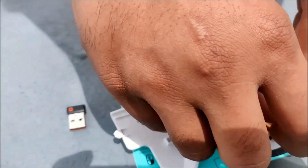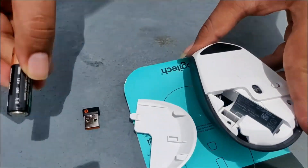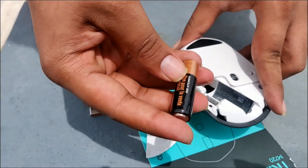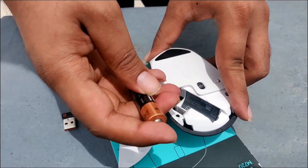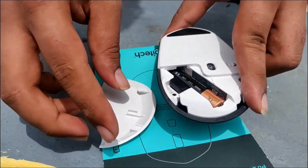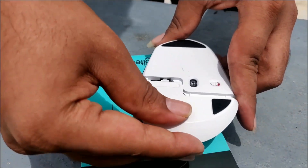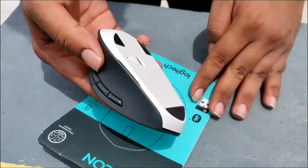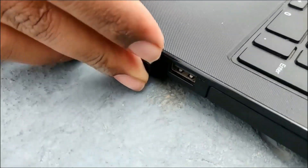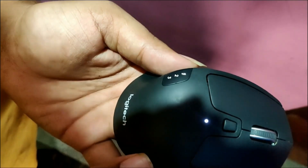There is an information card for the tool voltage. We are going to show you the information card and the next video. If you look at the mouse, you will insert the USB receiver. Let's connect the USB receiver.